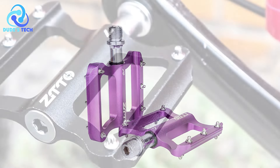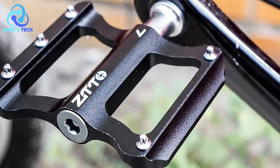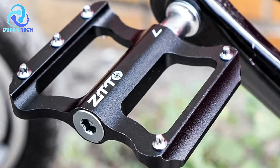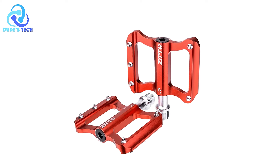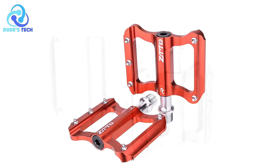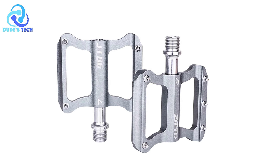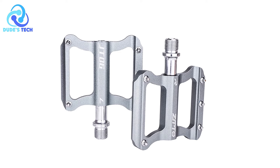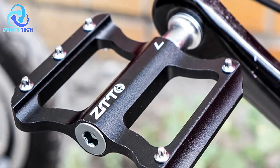Ultralight construction: Weighing approximately 250g per pair, these pedals are lightweight. This reduces the overall weight of the bike, contributing to easier pedaling and potentially improving speed and endurance, especially during long rides. Durable bearings: Equipped with two bearings, the ZTT-T06 pedals offer smooth rotation and durability, ensuring efficient power transfer from the cyclist to the bike, enhancing pedaling efficiency and comfort.